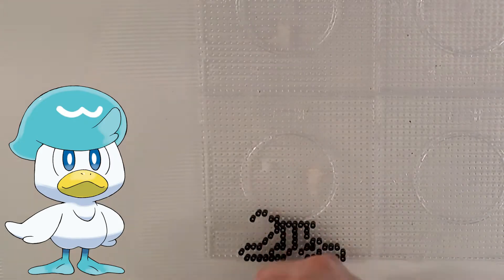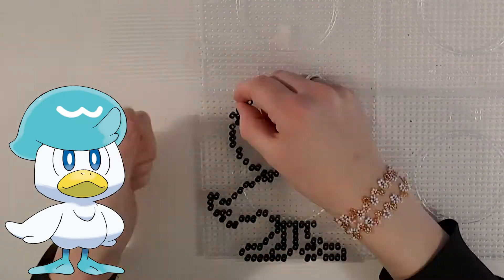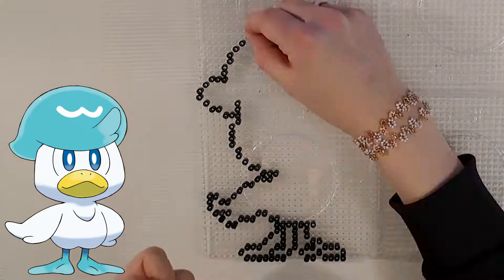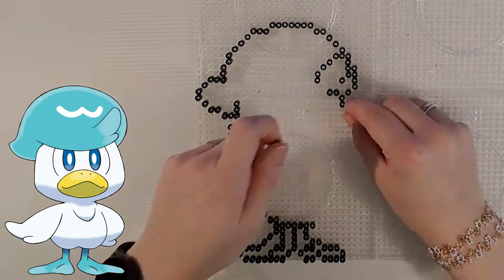Pokemon Scarlet and Violet were released yesterday, so in this video I'm making the water starter Pokemon Quaxly. Quaxly is known as the Duck Limp Pokemon and is one of the three starter Pokemon of Paldea, the region within the Scarlet and Violet games.